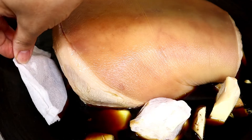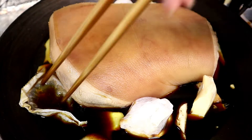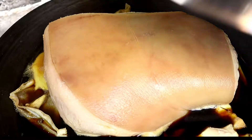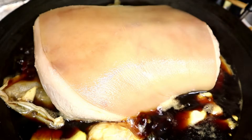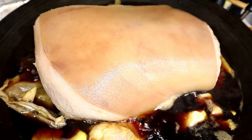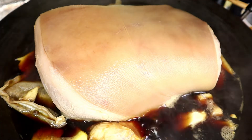In this spice bag it has salt, sugar, cinnamon, cumin, pepper, and star anise. That should give a very good aroma to the meat. Now let's cover the lid and bring it to boil. As you can see it's boiling right now, so I'm going to turn the heat down to medium and let that simmer for half an hour.